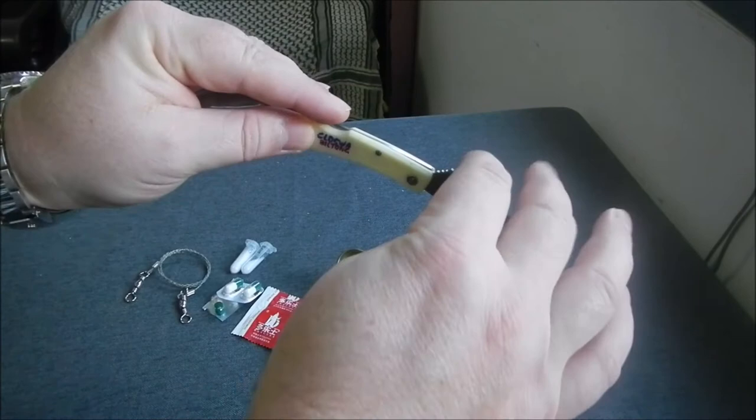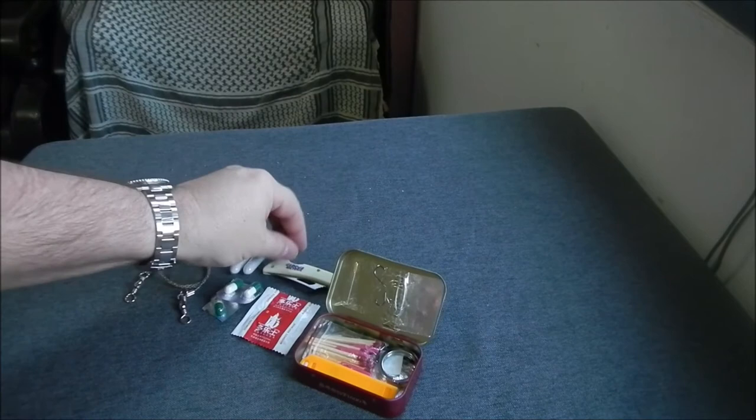I also have a little folding knife. In China you're not allowed to carry any fixed blades, but folding knives are perfectly fine.